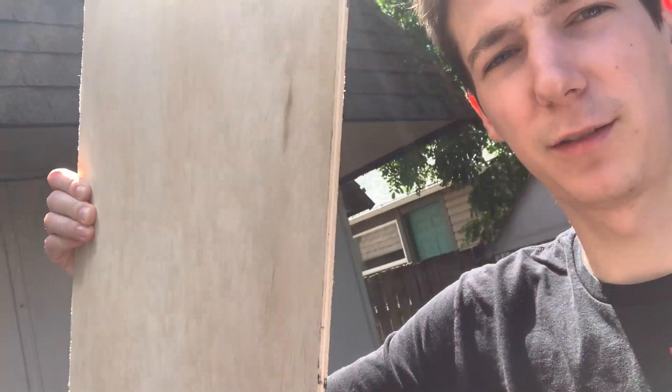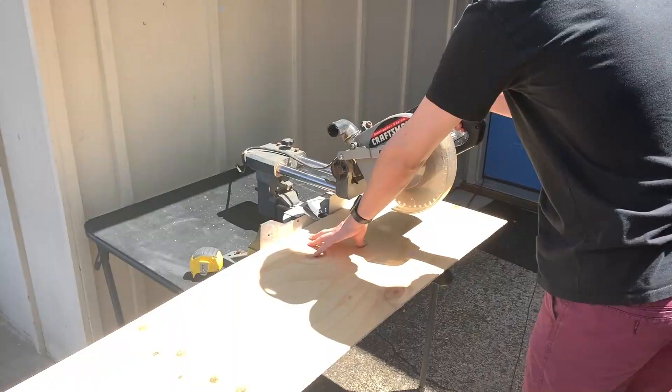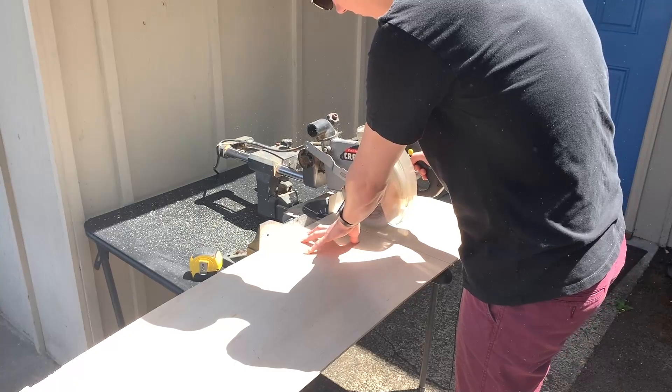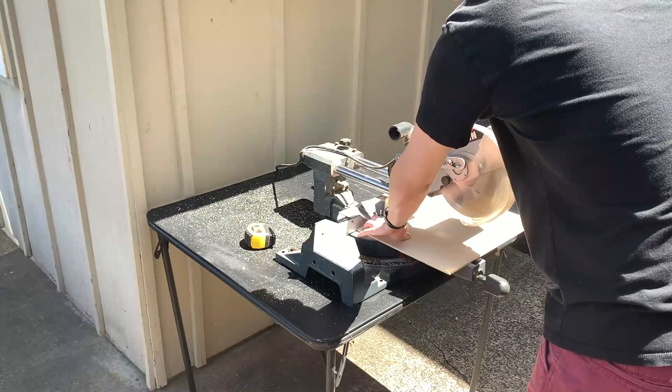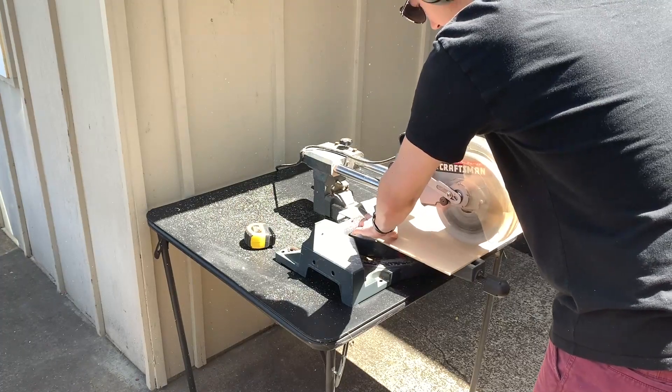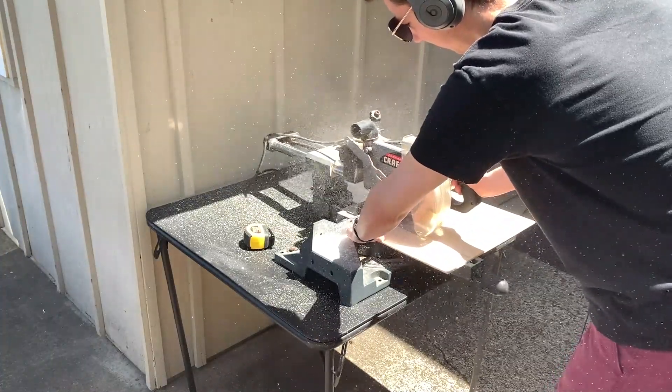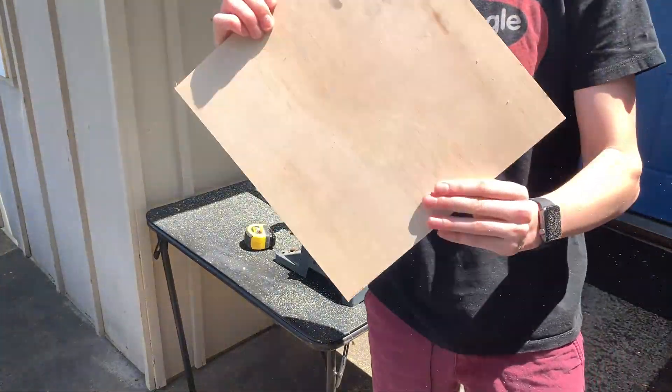Let's get started — it is a beautiful day here in Oregon. Step one is going to be to cut this piece of wood into a one by one square so that it matches our acrylic sheet. Before I head back in, I'm going to sand down the sheet of acrylic. This is an optional step, but if you saw my last video you'll know the difference that sanding the acrylic down will actually make.